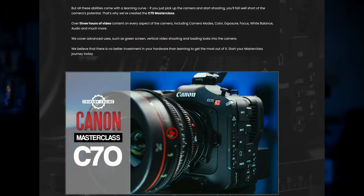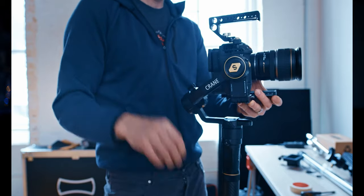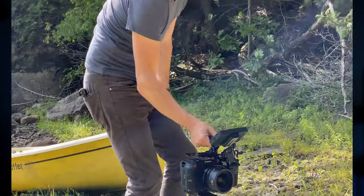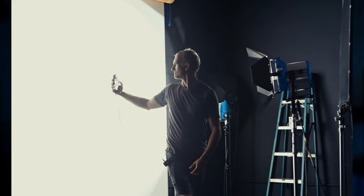If you have the C70 or are interested in getting one, I have a complete three-hour course on how to use this camera and how to get the best out of it in both the image and your workflow. Check it out at canonmasterclass.com. You can buy the course individually or you can get it with the other 28 courses on Canon Masterclass covering lighting, blocking, ratios, and post-production — all for a few hundred dollars a year.